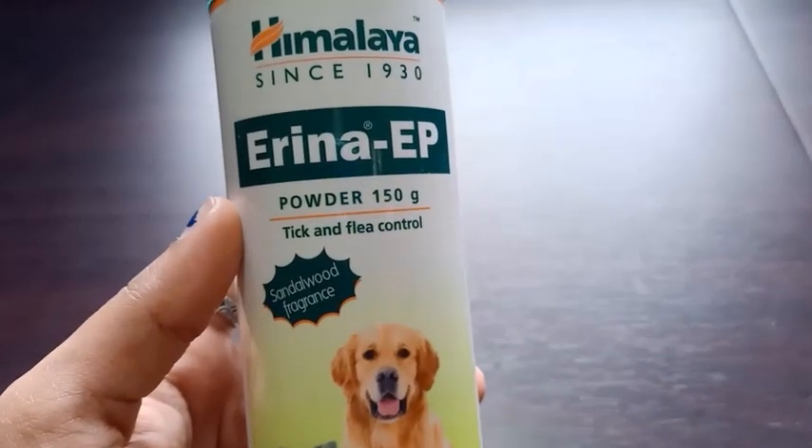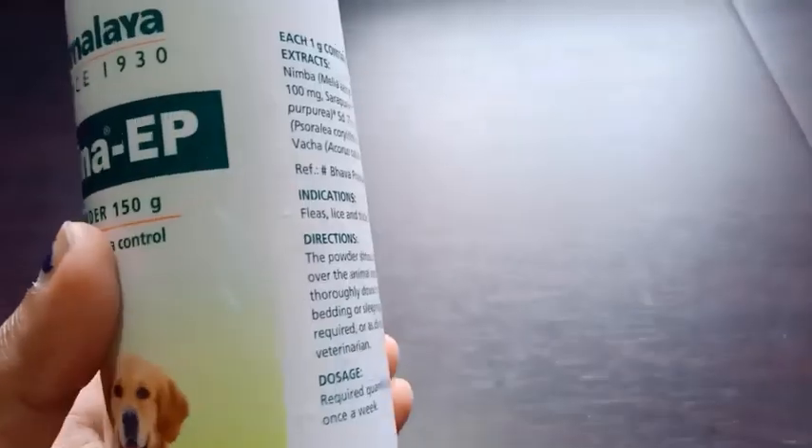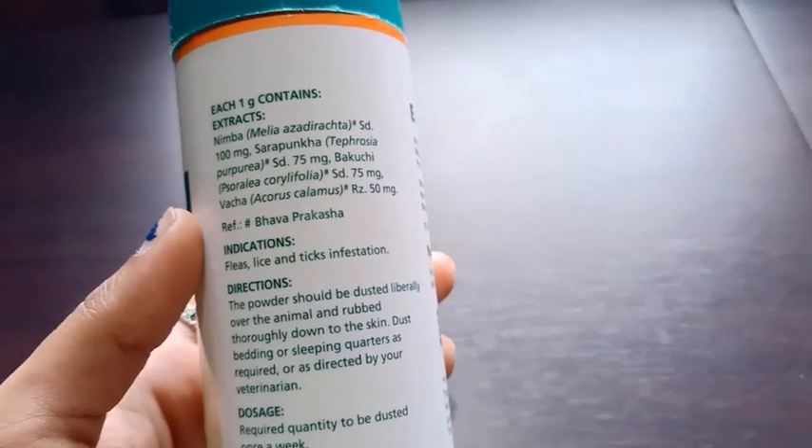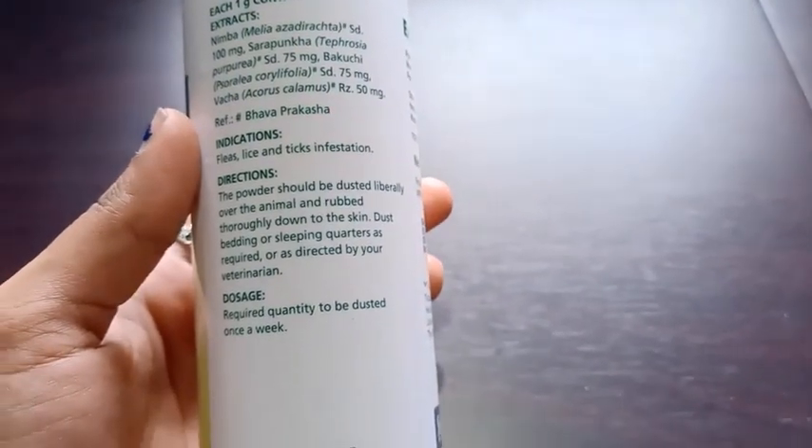It prevents tick and flea from our pet's body. It contains herbal extracts, so this powder is safe for our pet's skin.